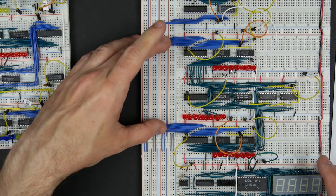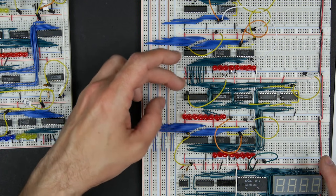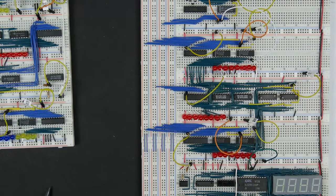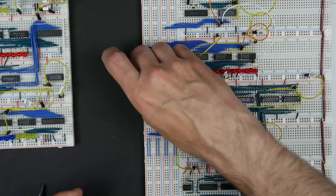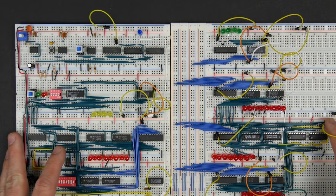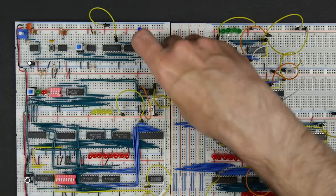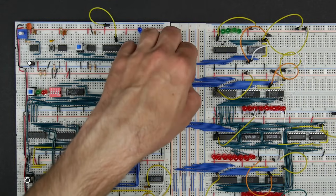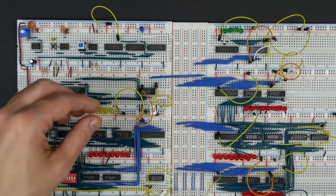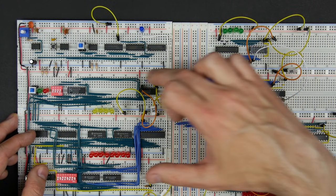Now we've got our A register and B register both hooked up to the bus. The A register and B register feed into the sum register, which adds or subtracts their contents, and that can output to the bus as well. Let's hook the sum register, or ALU, up to the bus. Our memory addresses are only four bits, so we only need to hook up the lower four bits of the bus for the memory address register — any memory address will be between 0 and 15. That should be it for our memory address.